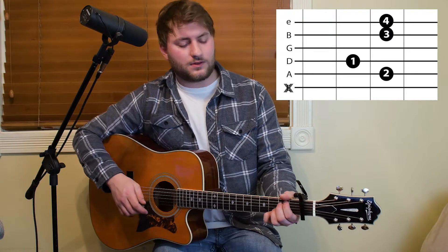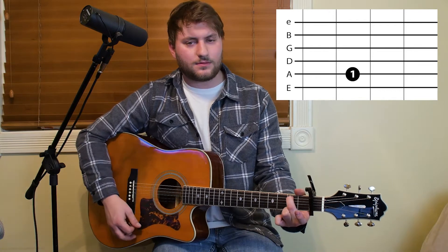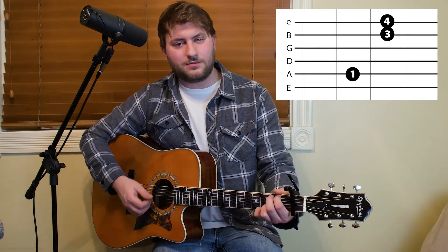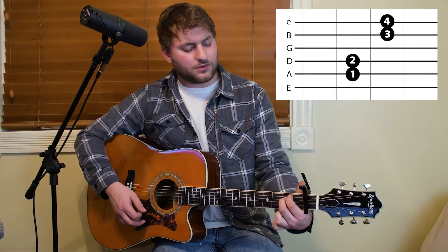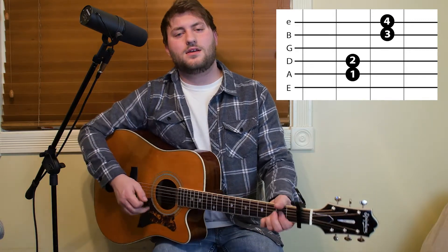Next you're gonna go back to G. The next chord in the song is gonna be E minor 7. A lot of people play it like that, however I like to leave these fingers on and come in with a hammer — so it's an E minor shape but with the same two fingers on the E and B string as the G and the C. Those are actually the main chords in the song.